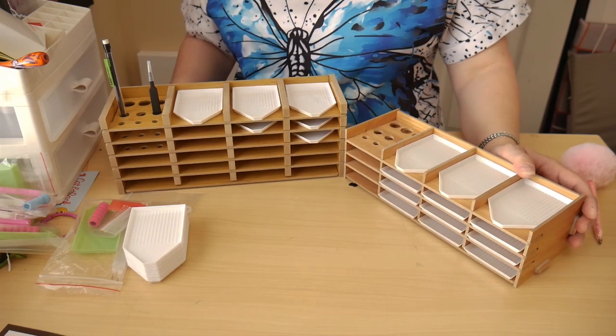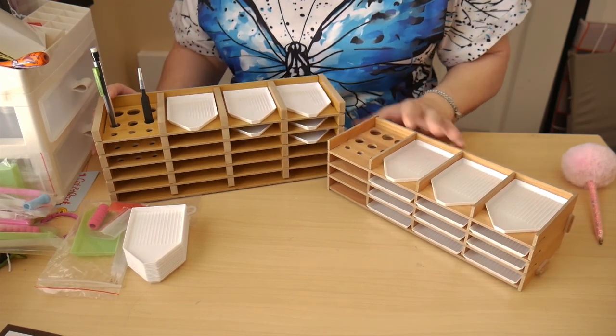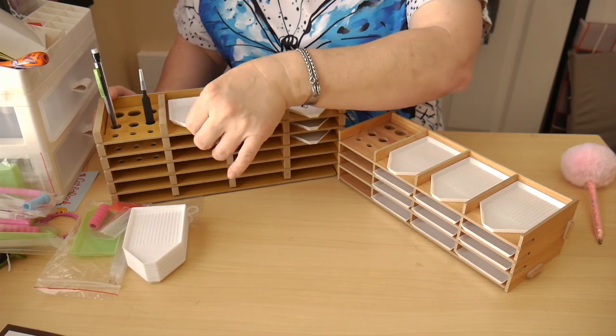I hope y'all enjoy this little review of these storage containers — whatever you want to call them — for diamond painting, for crafting, for beadwork, whatever you want to use them for. I love y'all, have a good rest of your weekend. I have family visiting, so that's why I keep getting backed up, but it's okay — I've got several exciting things to show you. Please don't forget to like and subscribe and hit the notification bell, so other people who like crafts, art, and diamond painting will find me. You're all great, sweet people — bye!